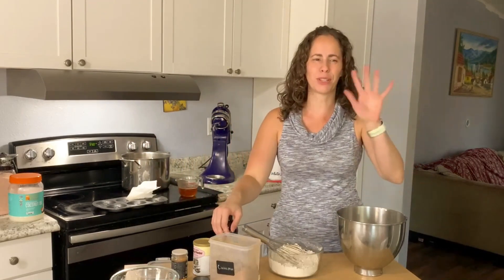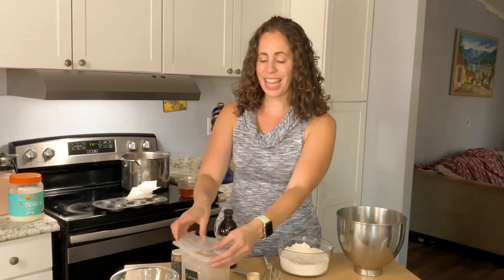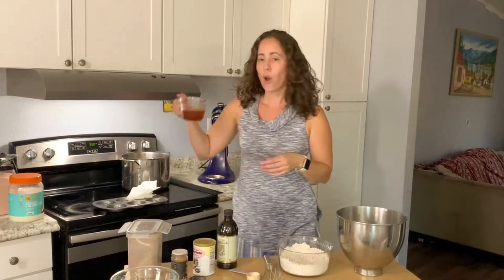Honestly, I often tell people gluten-free isn't that bad — but fried dough and donuts are one of the things I miss the most. You can make them at home though, I promise! On this channel I have a pumpkin donut recipe you can do, and I'll have more coming up. We like to make them a lot around the holidays.